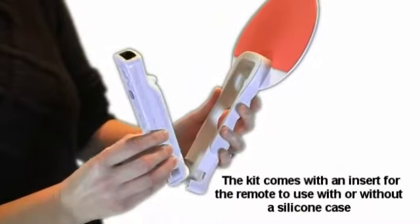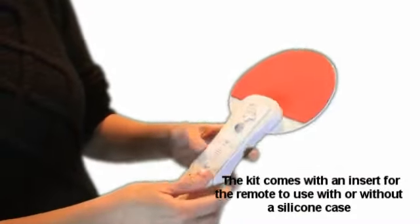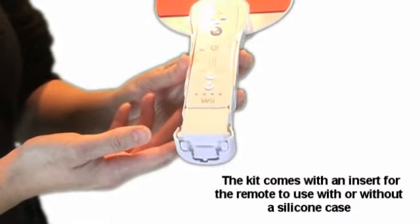Located at the base of the attachable handle is a compartment that is designed for the Wii Remote control, and the open-ended handle allows you to use the Motion Plus adapter.